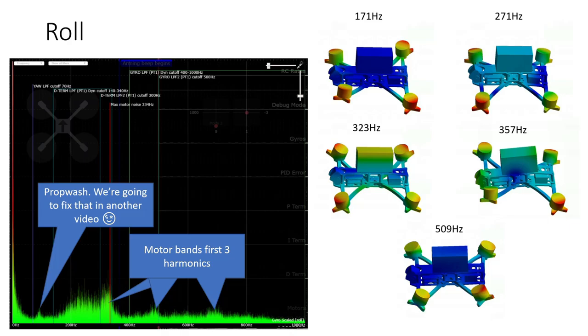Let's look at the roll axis first. I was really happy when I saw this log because it's a really quiet roll axis, particularly for a quad of this sort of weight class. There's a little bit of prop wash just below 100 Hz, and that's to be expected when you're running default PIDs and filters on Betaflight — they're not as aggressive as they could be. We're going to be fixing that in another video where I talk you through tuning the AOS 5. You can see that we have three motor bands, the first three harmonics of the motor frequencies, and there's really not much in the way of resonant activity going on at all with this frame. That's really what I was hoping for, because that's what I had aimed for in the design — to minimize the amount of frame resonance within the design.